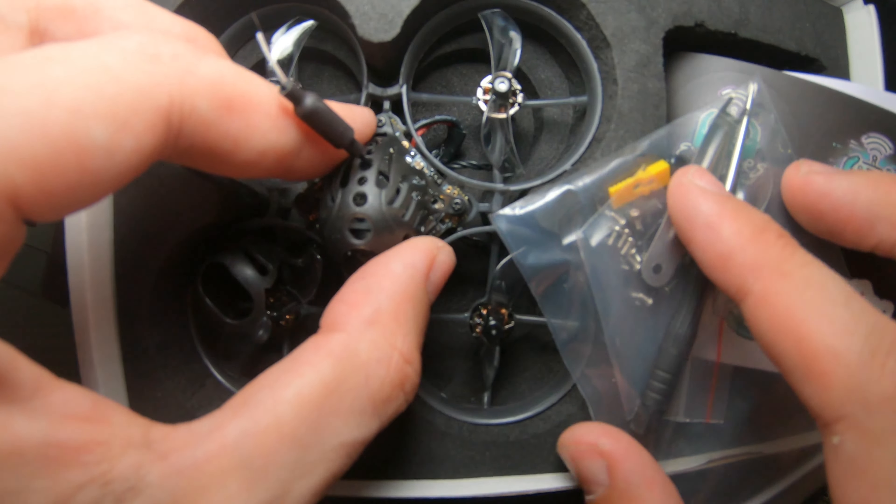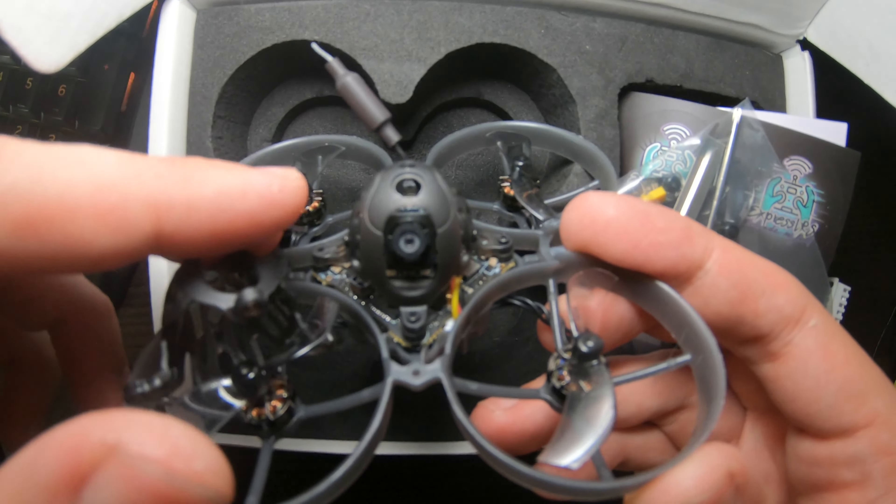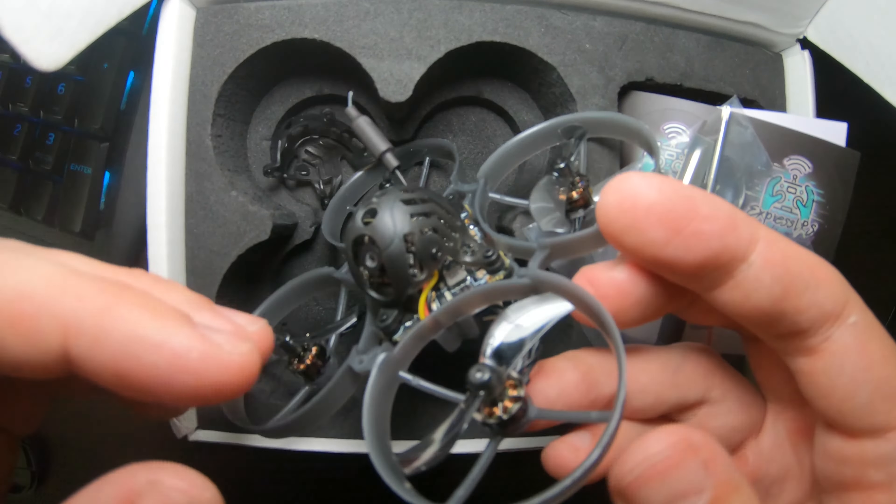Also leave a comment if you have this whoop, and if you want to get it, leave a comment telling me why you want it, telling me what you like about it if you have it. Yeah, let's get into it.